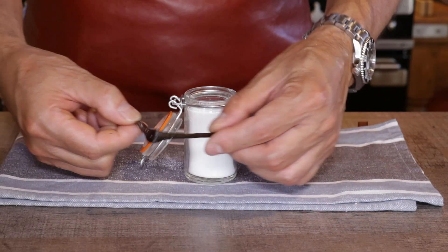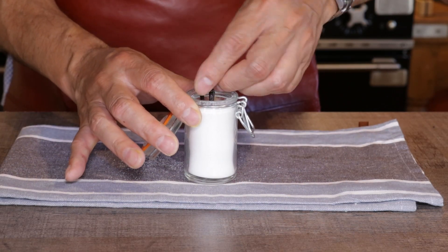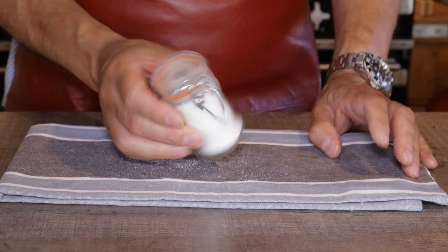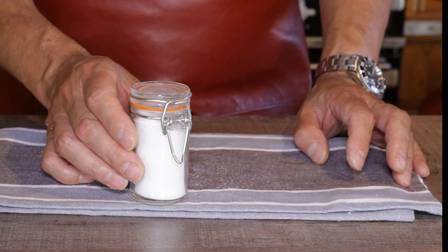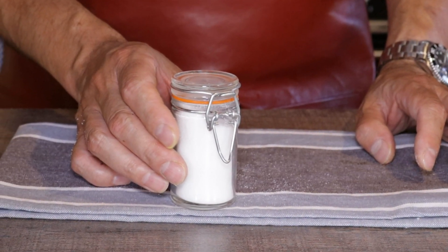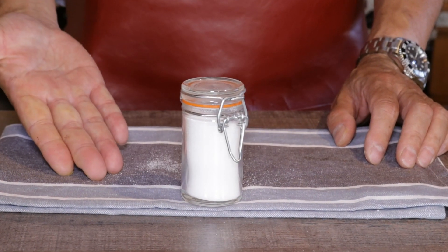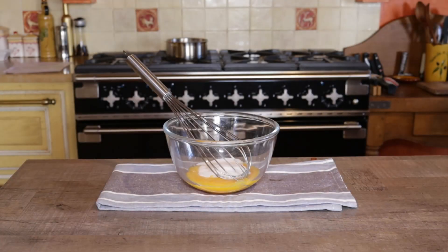Fold up your pod and put it inside. Seal it up — it can't escape! Let the sugar infuse for at least a week before using; it will keep for several months in a cupboard. And there you have it: homemade vanilla sugar — you'll never have to buy it again. Okay, let's go back to our egg, sugar, and vanilla sugar mixture.